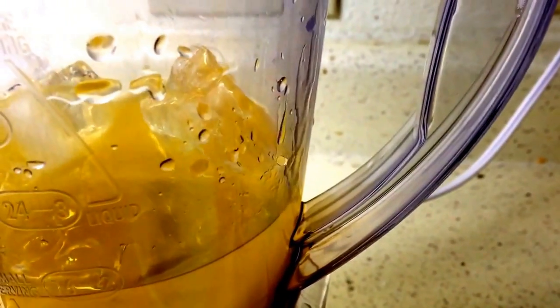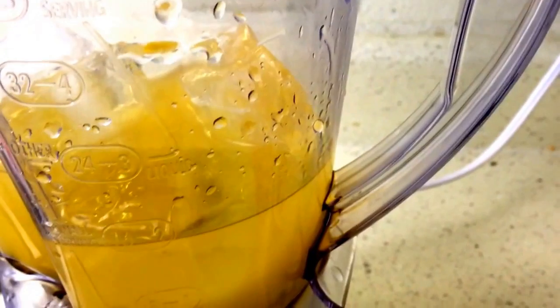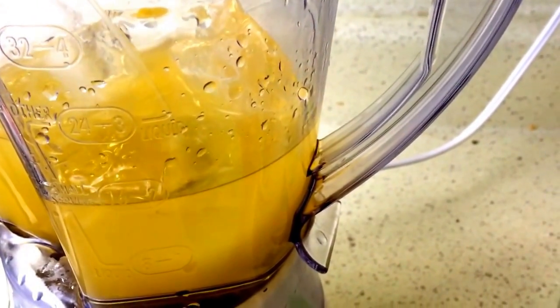Remember to always put liquids in your blender before your ice. I'm not going to bore y'all with putting all this ice in here, but I may as well. And some lemon juice. And that's it for the first layer. I'm going to blend this up and show you what I do next.